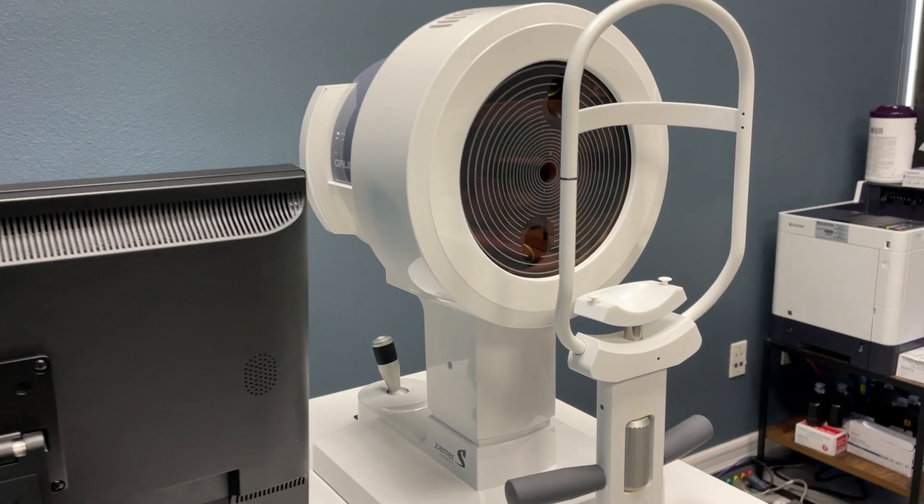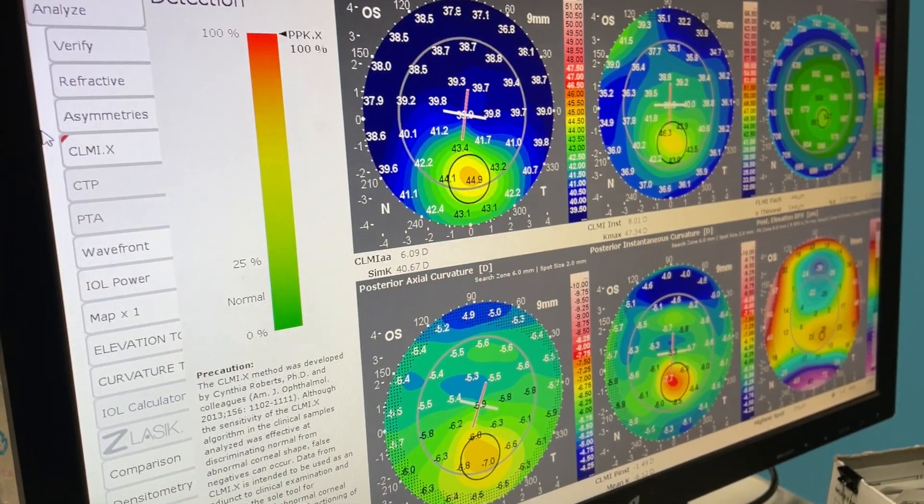Whether you choose to do a laser vision procedure or not, we want to keep your vision in pristine condition. This means that we recommend you see your eye doctor for a yearly checkup, especially if you already don't see well with glasses. Here at IQ Laser Vision, we use a special corneal mapping system to help diagnose and treat conditions like keratoconus early on.